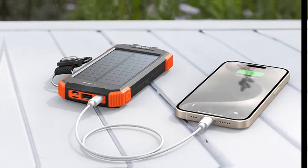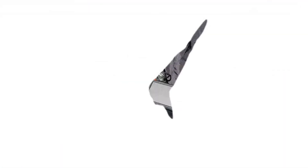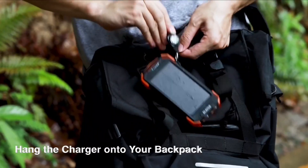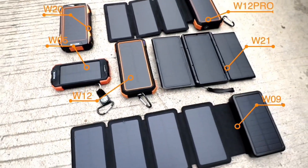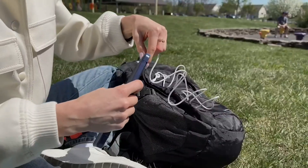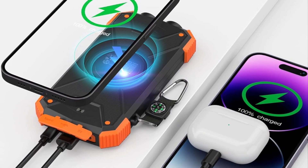You can take it anywhere, worry-free. In emergencies, the built-in dual LED lights shine brightly for up to 100 feet, ensuring visibility when you need it most. The added compass and carabiner clip make it even more practical for outdoor lovers. One standout feature is the wireless charging capability — easily recharge your earbuds, smartwatches, and phones without the need for cables. This convenience really sets it apart from other models, which often lack such functionality.